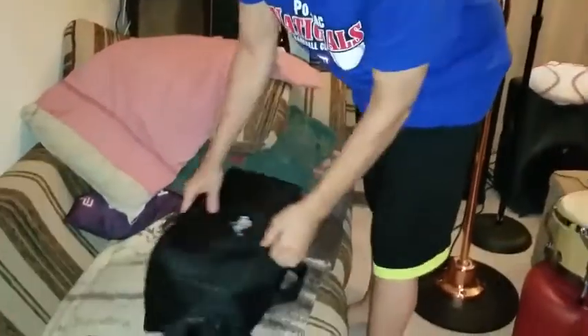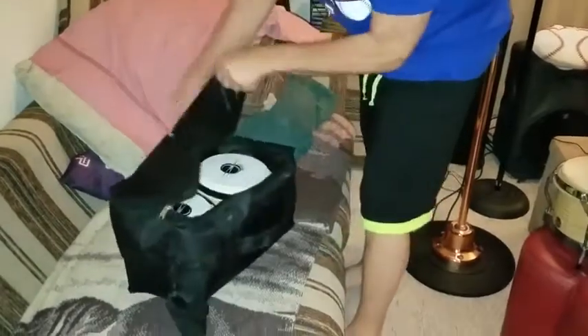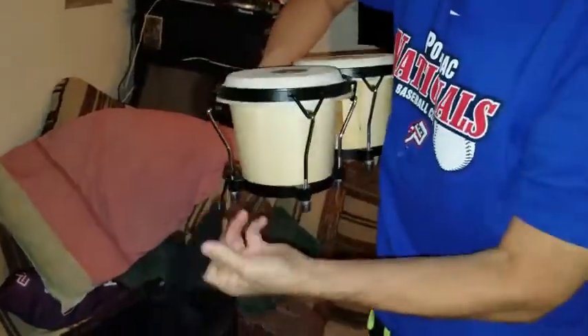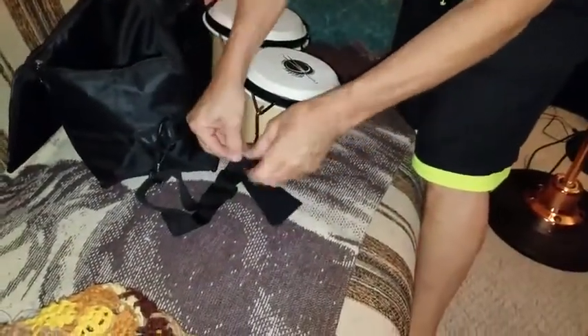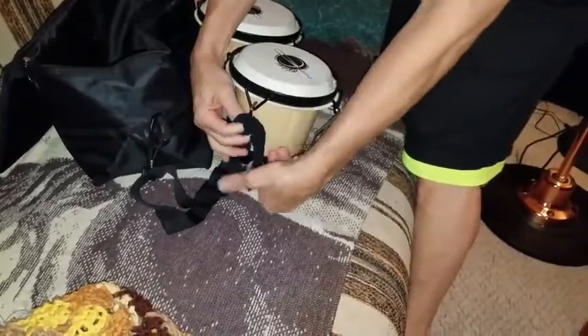Let's open up the package and see what's inside. It's bongos. It also has this little bag here. Inside the bag is a wrench, conveniently located right there.